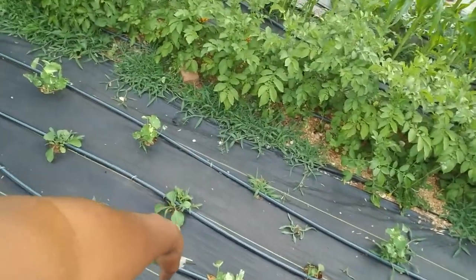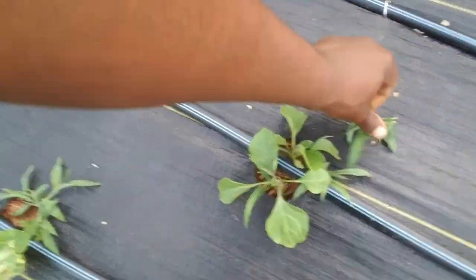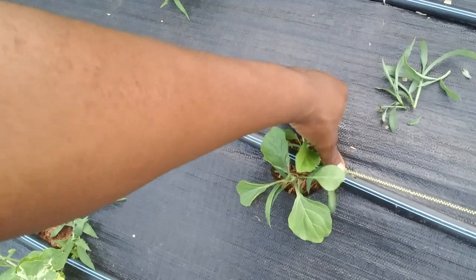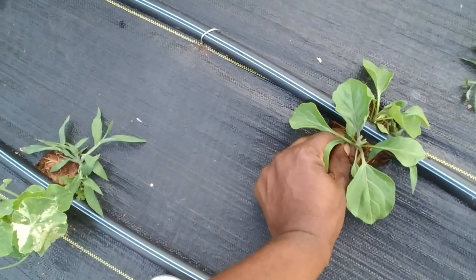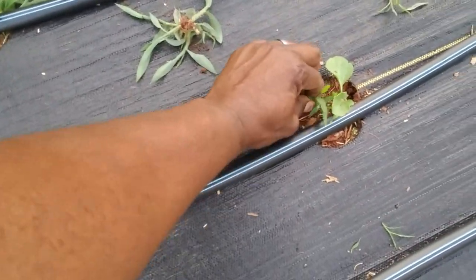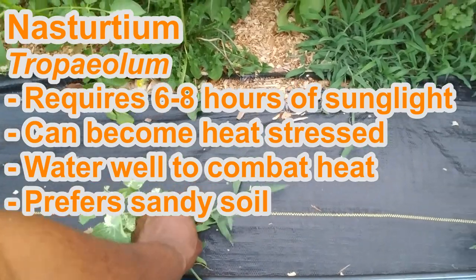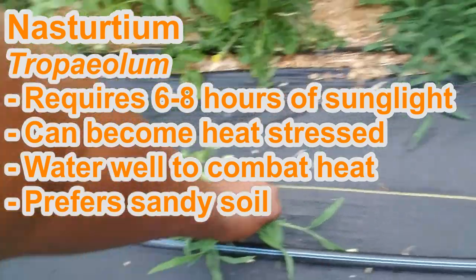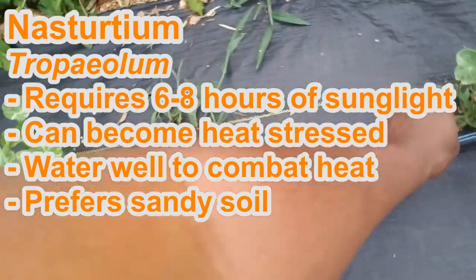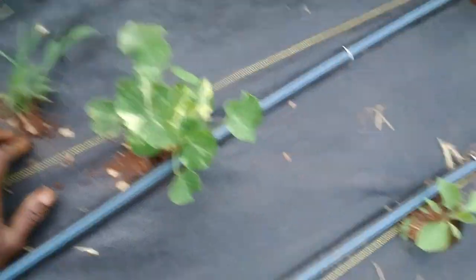Even for our eggplants — these little eggplants here — we've got to get rid of this grass. That's an issue we're dealing with. Our little eggplants, and our foreign extortion as well.